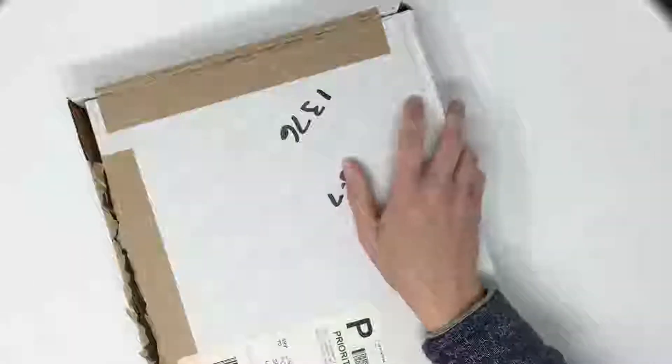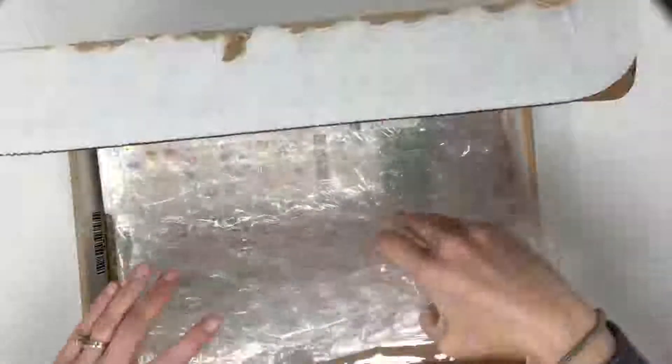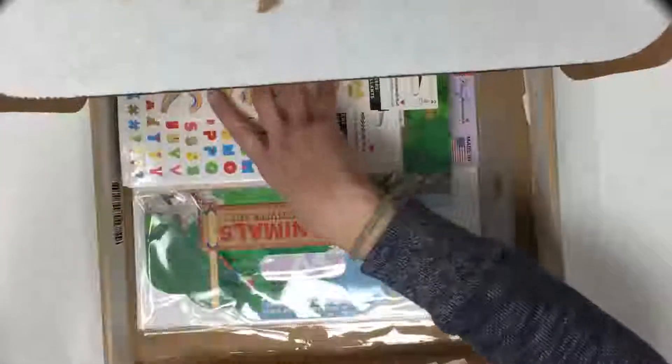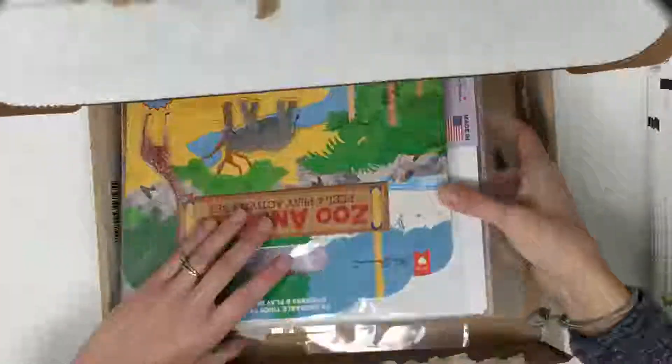I have bubble wrap! I was looking for bubble wrap the other day — I should have opened this then and it would have had my bubble wrap. That's okay, that's always how that goes. I'm really excited to show you guys what I got. I'll take everything out of the box and get the big box out of the way.